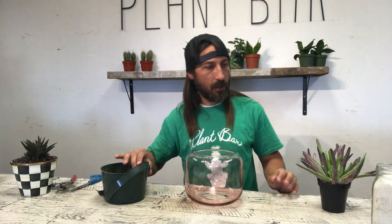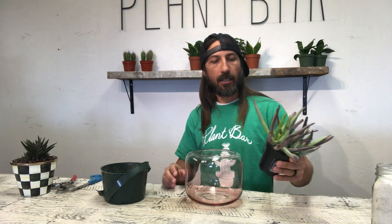The other thing that you'll need is a succulent. This is a chocolate finger — pretty cool. These chocolate fingers: the more sun it gets, the more chocolate it is — the more bright light it gets, I should say.